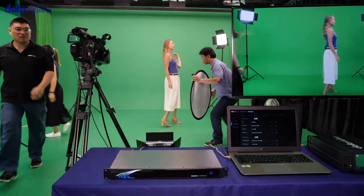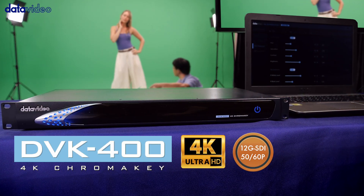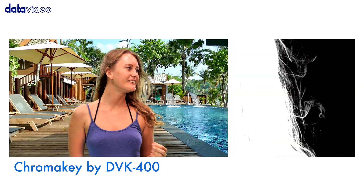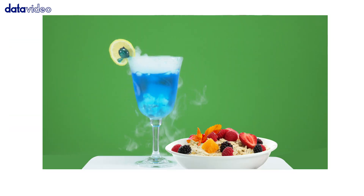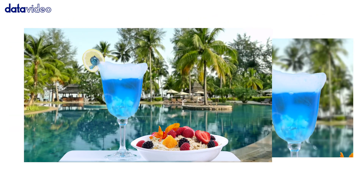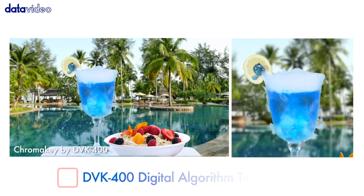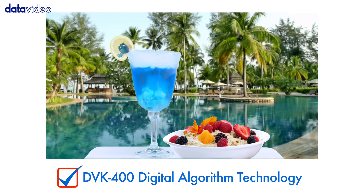What are the necessary requirements for an excellent chroma keyer? DVK-400 can handle the most difficult scenarios that you can throw at a chroma keyer, including blonde hair, glasses of beverage, smoke, and reflective shadow. It will deliver a delicate and realistic chroma key effect. DVK-400 Digital Algorithm Technology – check.